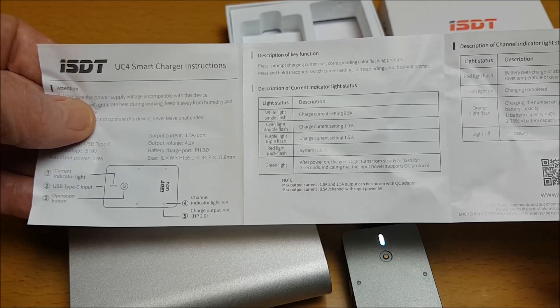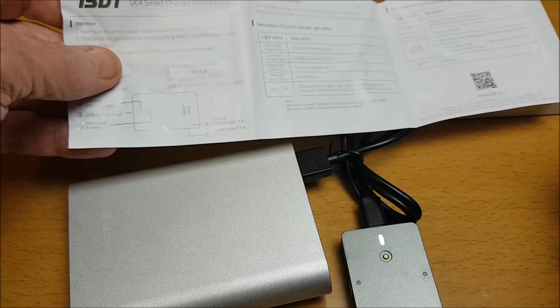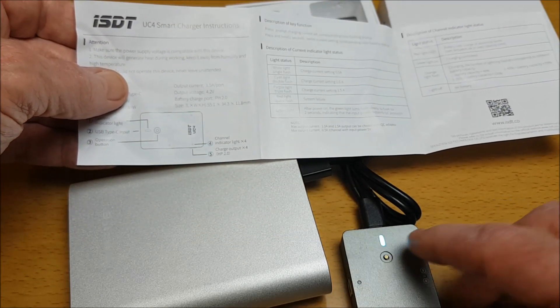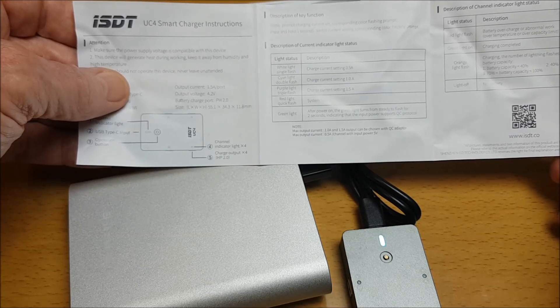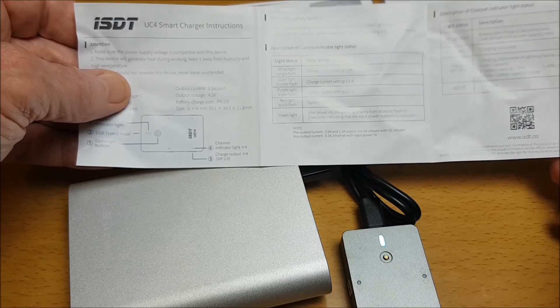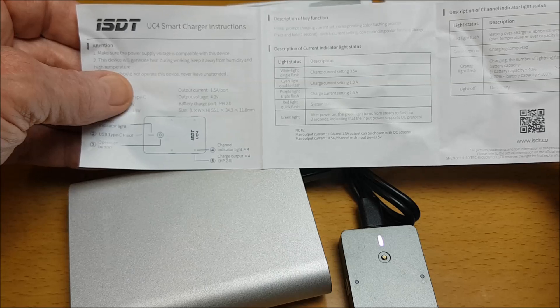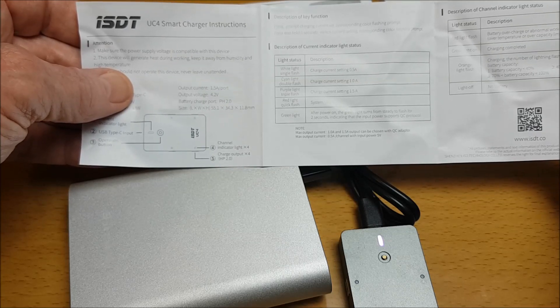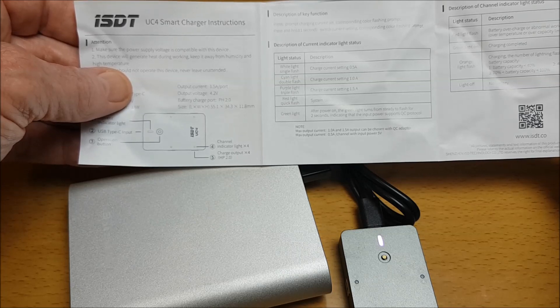A white light indicates the charge current is set to 0.5 amps. Press and hold the button and it changes to a cyan light, meaning the current is set to 1 amp. Press and hold again and it goes to a purple light, meaning the charge current is set to 1.5 amps.